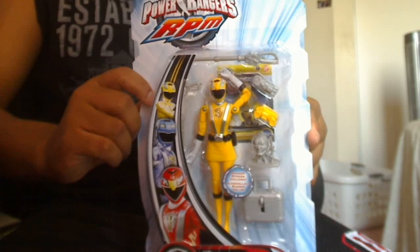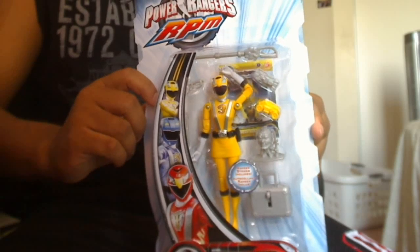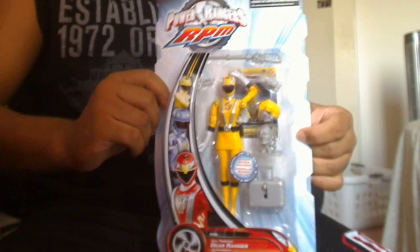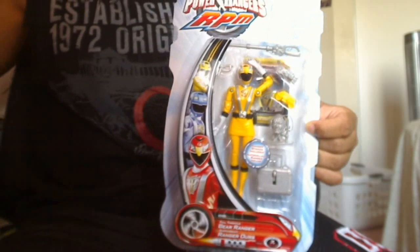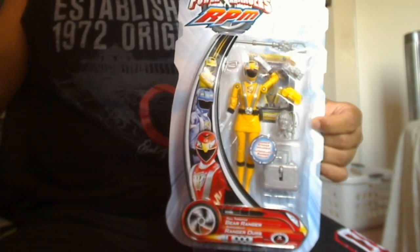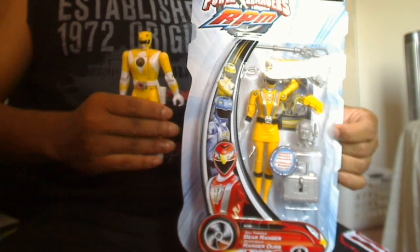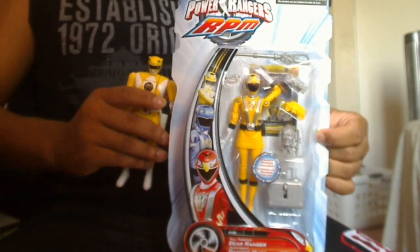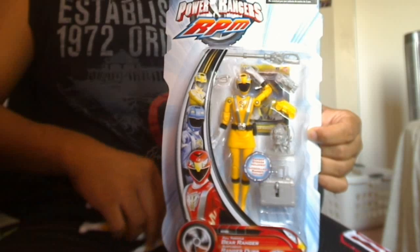As you can see, the Yellow Ranger figure looks very feminine and very detailed. It looks like the Yellow Ranger from the TV show. It's very nice to see figures like this after seeing figures like the ones we got back then — though you can't really blame them because we're comparing 1993 to 2009 figures.